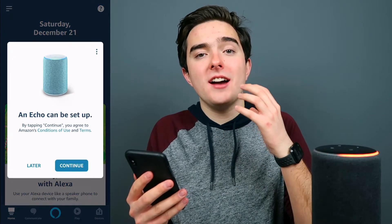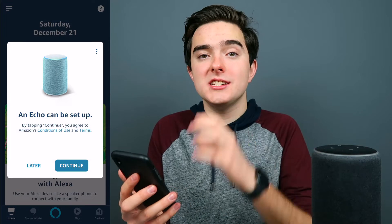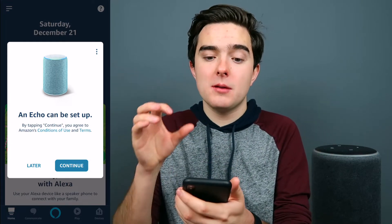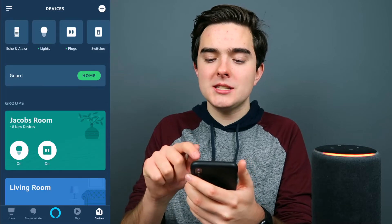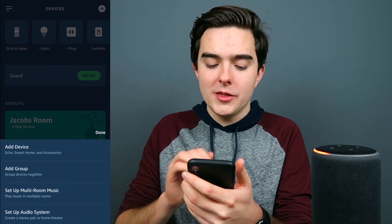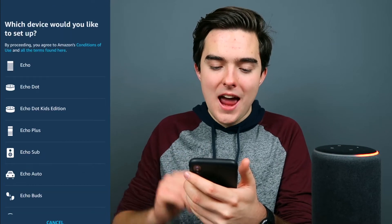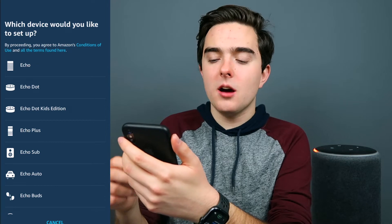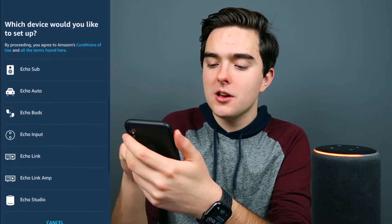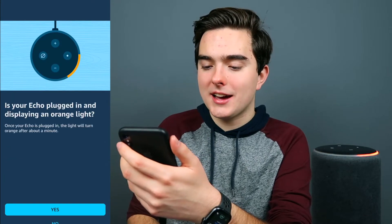Now depending on which type of Echo you have, you may get a little prompt for your Echo to be set up — you can press continue. But for this video, just in case this prompt does not come up, I'm gonna press later. So now we're gonna go to Devices and press the plus button in the top right-hand corner, then choose Add Device, then Amazon Echo, and then in this list you will choose which Echo you are setting up.